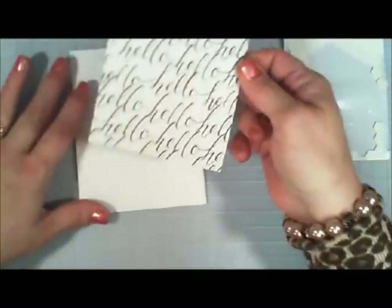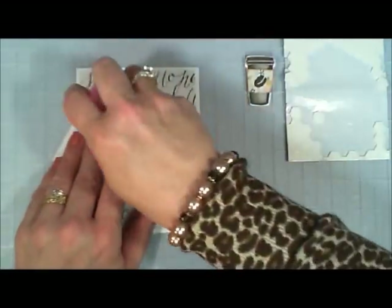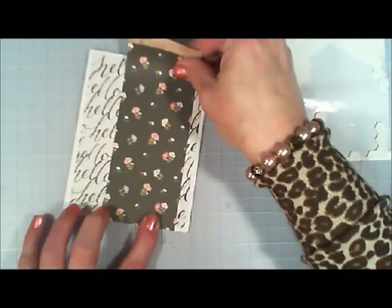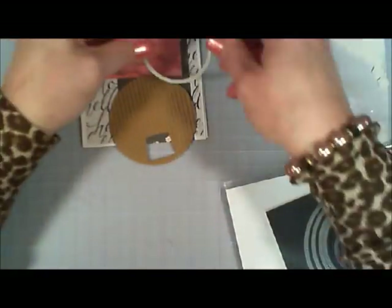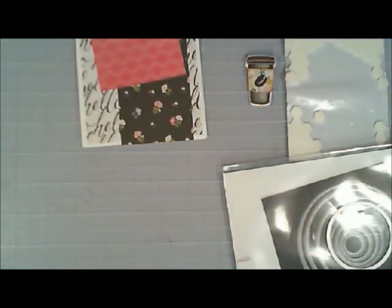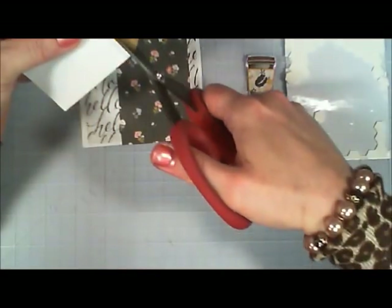I'm taking a patterned paper with 'hellos' written all over it and placing it in the center of my card — all of these cards are standard A2 size. Then I'm taking a black floral patterned paper and positioning it just to the right, running from top to bottom and trimming off any excess. Then I have a pink patterned paper. It needed just a little more oomph so I used a bit of the corrugated paper I had left. I found a circle die that fits the pink paper perfectly, ran it through the Big Shot, and cut it in half since I wasn't worried about the end I'd already used for the previous card's cup cozy.